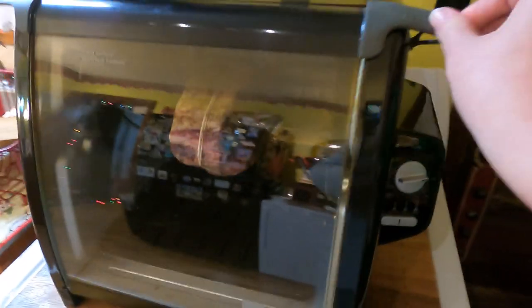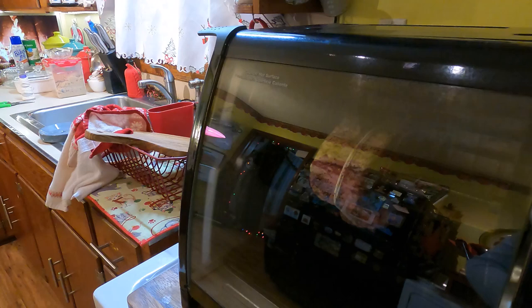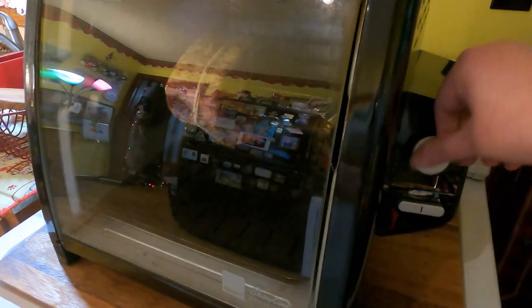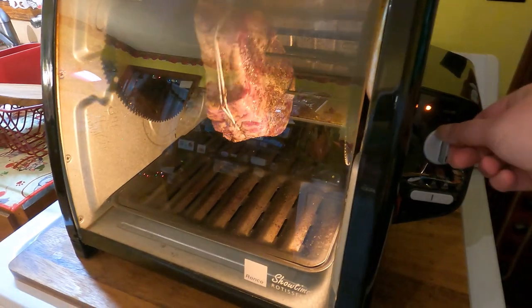We roughly estimated it at about three pounds, and of course you won't be able to see but it says on here the rib roast is 18 minutes a pound, so we calculated it at 54 minutes roughly. We're gonna start with an hour, may have to go a little longer.